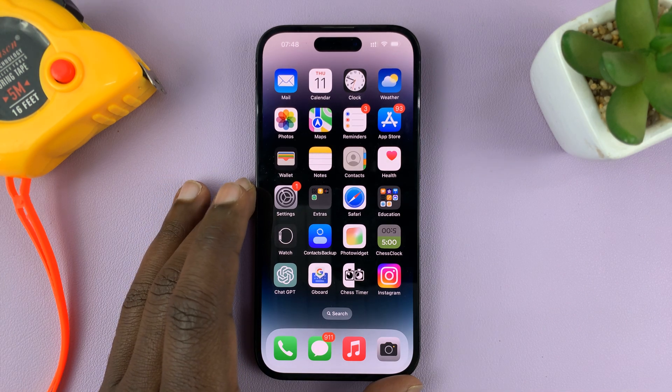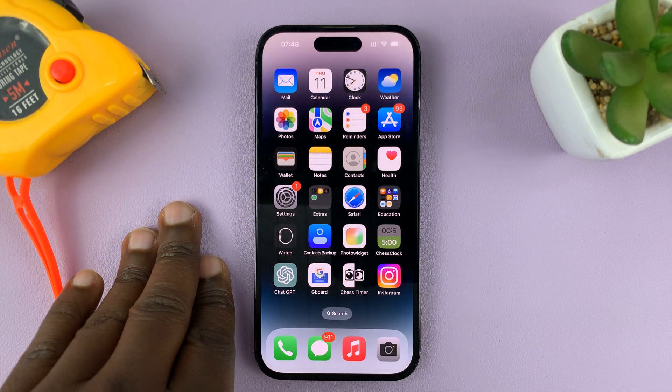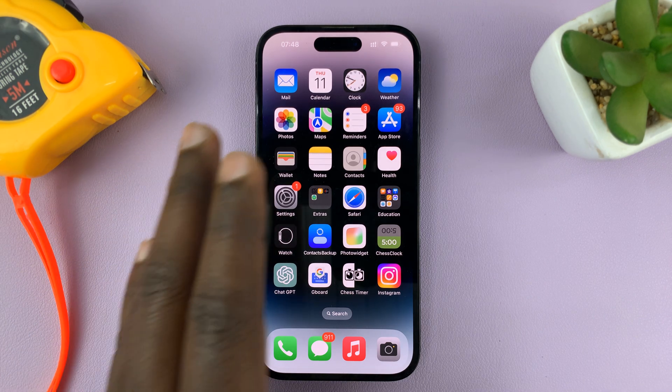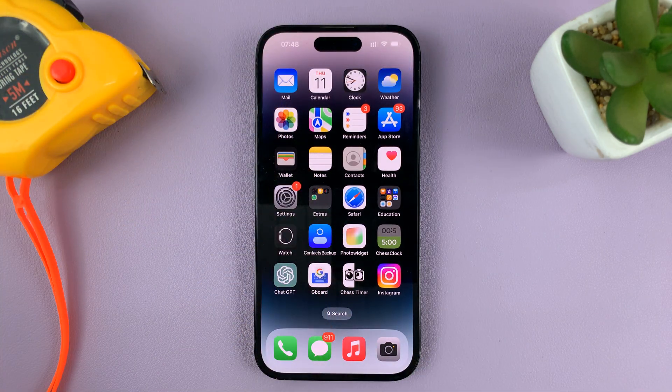In today's tech tip, I'll be showing you how to disable vibrations on the alarm of your iPhone. For this tutorial, I'm using the iPhone 14 Pro, but you can use the same instructions for pretty much any iPhone.